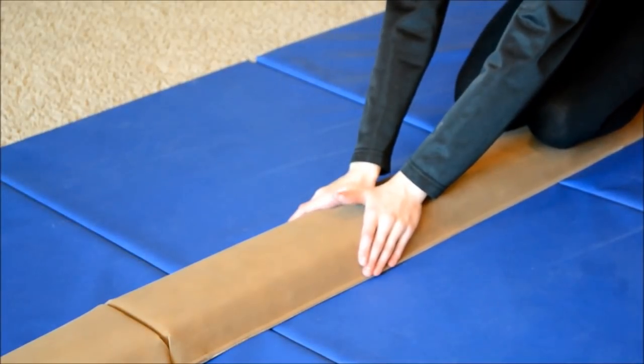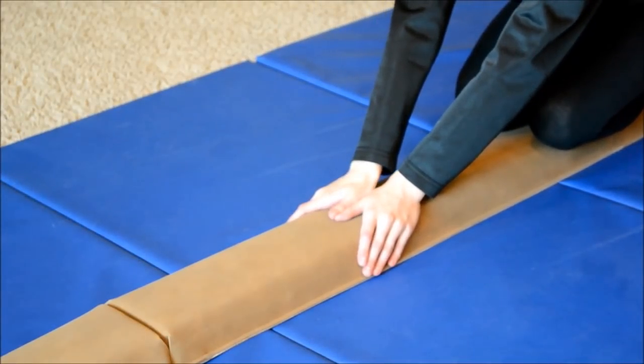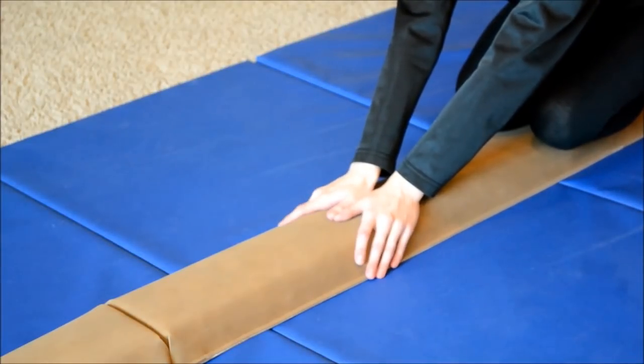This is how you're going to place your hands on the beam. Your two thumbs are going to be in the middle, close together, and then your fingers are going to grab onto the side.